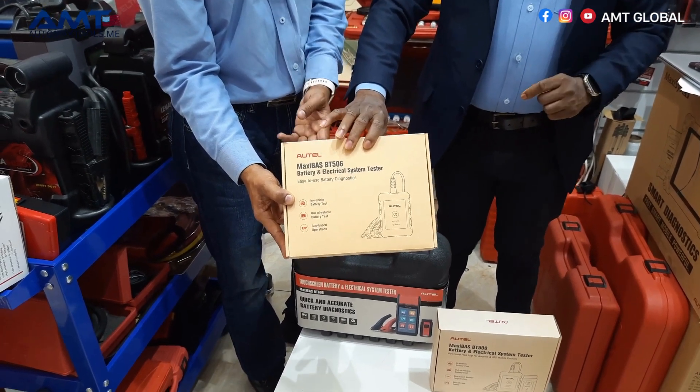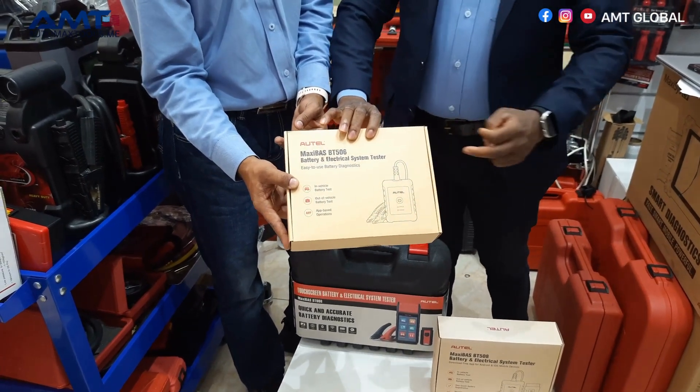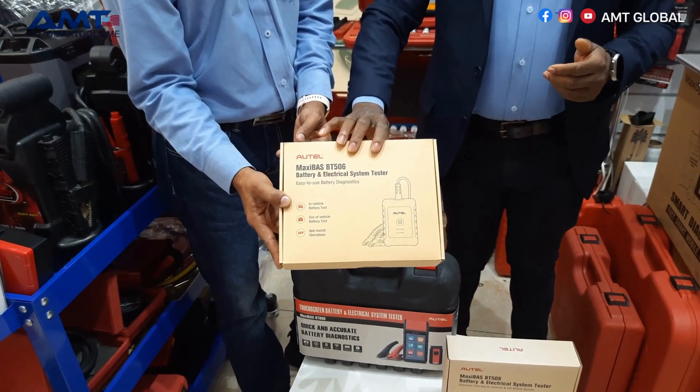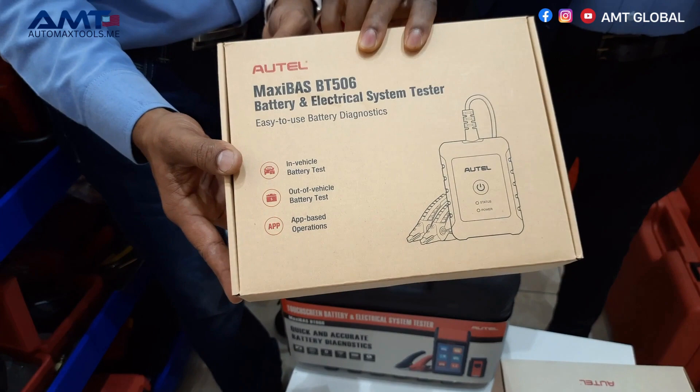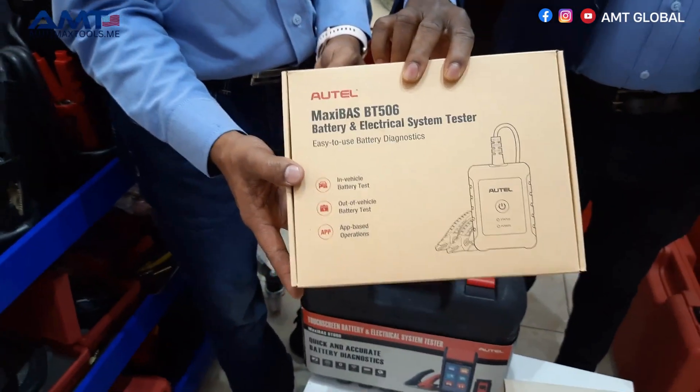It's very easy to use. It has negative and positive clamps — you just connect to the battery, install the app on your phone, and you're good to go. It can do both in-vehicle and out-of-vehicle battery tests, and it has other essential battery system tests as well.